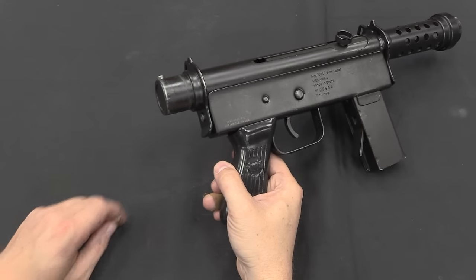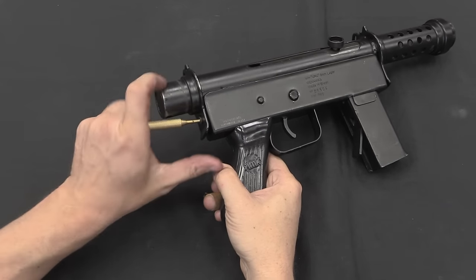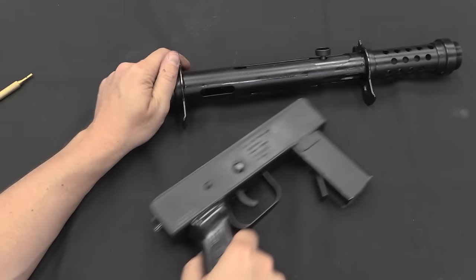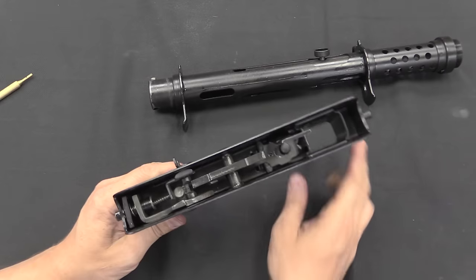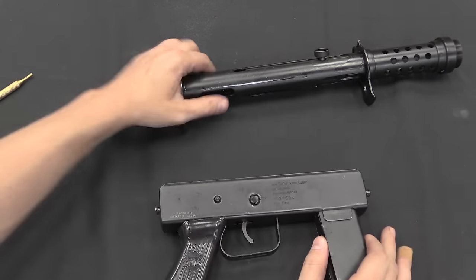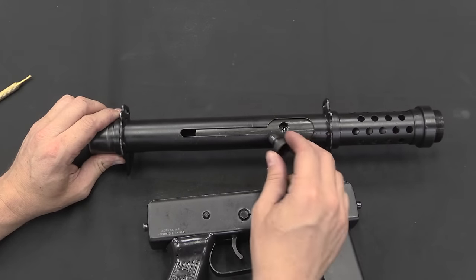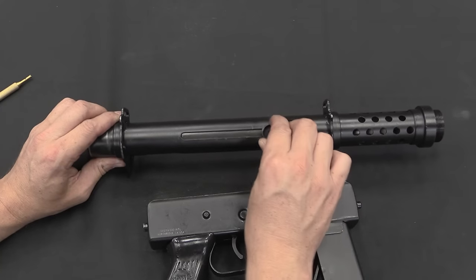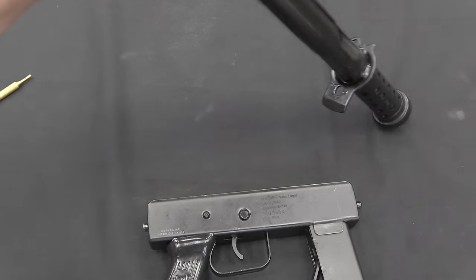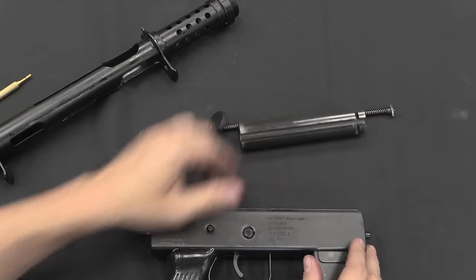Each of those plates also has a hole in it. The rear one has a detent, the front one has a solid peg coming out. To separate the upper from the lower, you just push this detent in and pull the lower down off — you'd normally do that with a cartridge, I'm going to do it with a little punch. There is our fire control group, magazine well and general lower assembly. This now contains the bolt and recoil spring assembly. I can pull the bolt handle out once the bolt is forward in the ejection port.